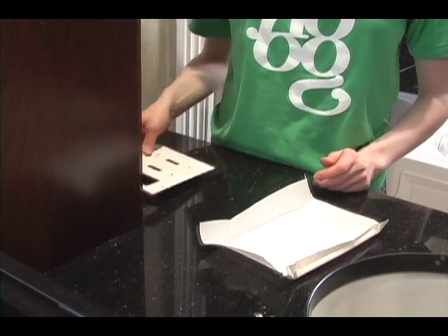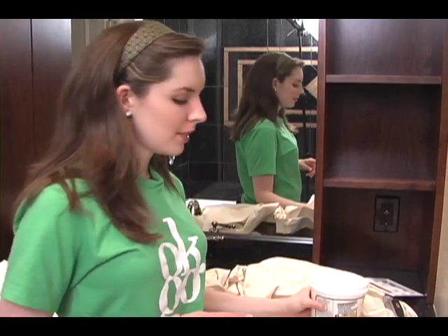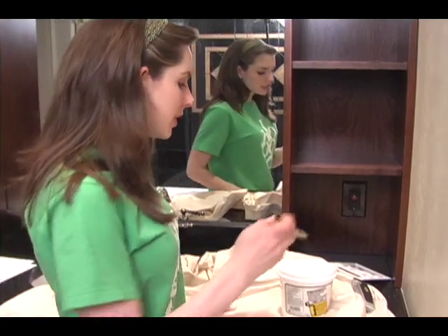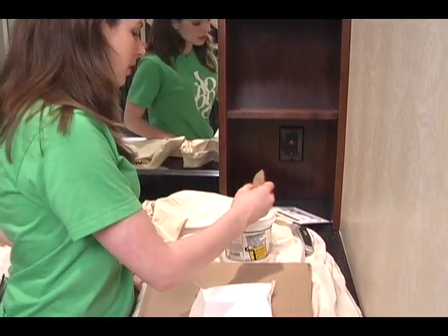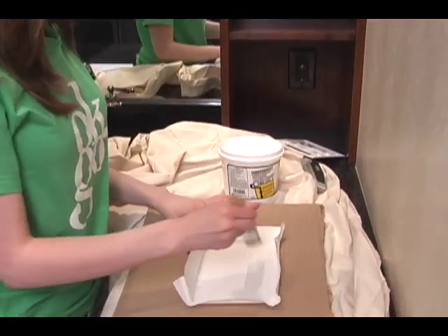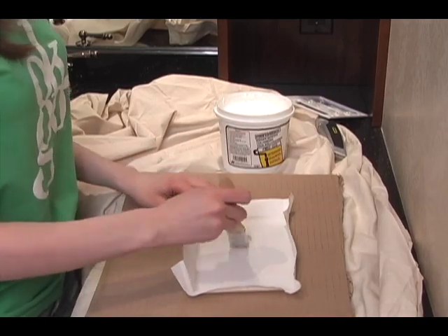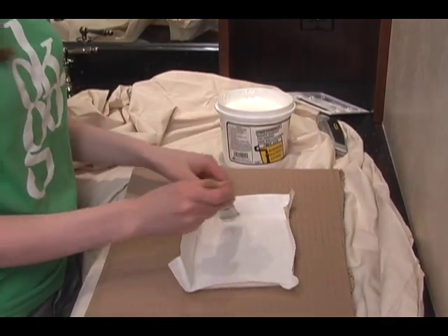Then put the switch plate aside. To glue the wallpaper onto the switch plate cover, we'll be using a professional border adhesive. This stuff is normally used to glue wallpaper borders onto wallpaper, but we'll be using it for a switch plate. To glue it on, you're going to need a small brush. Dip the small brush into your glue and put it on thick, but only put it on the parts where the switch plate will be. Don't put it on any of the edge part.